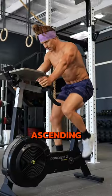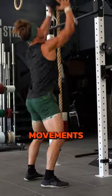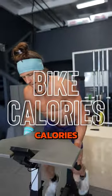This conditioning format is called ascending triplets. Three movements: wall balls, box jump overs, and bike calories.